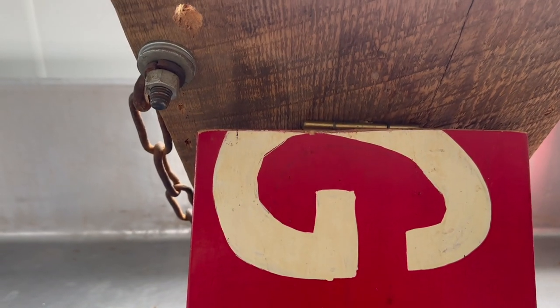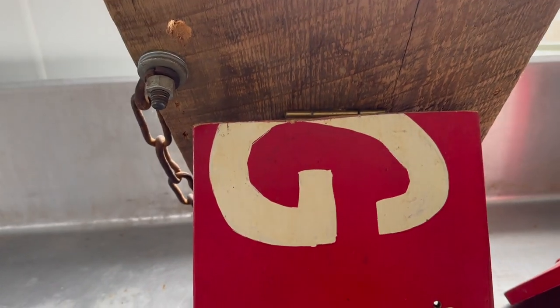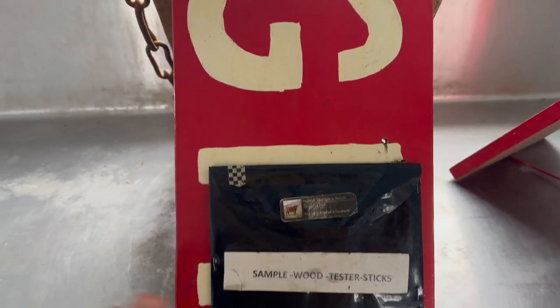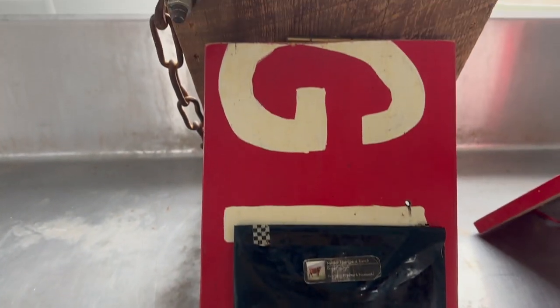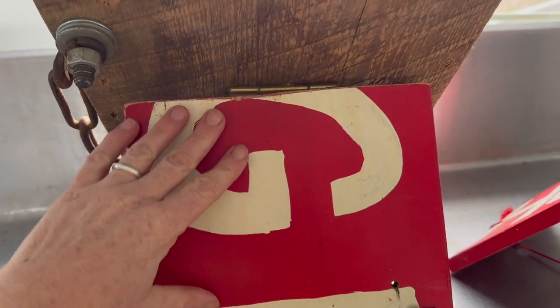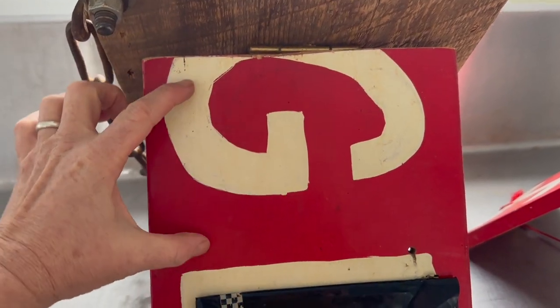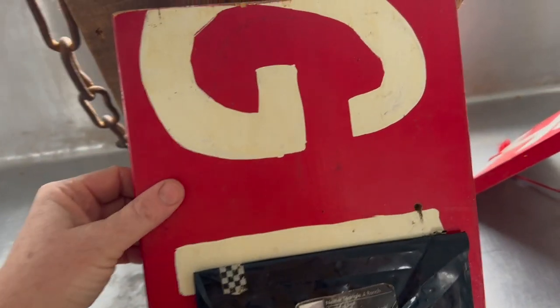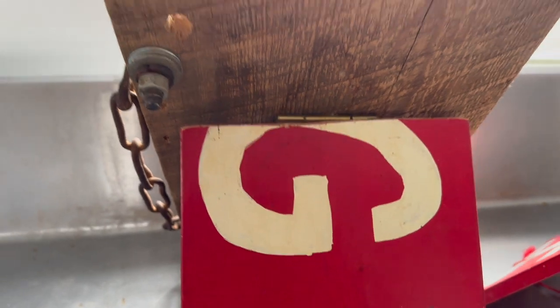I always forgot the pricing because we have so many products, so we'd put the price list on here — especially when people were helping us out that day. We'd have the pastured chicken price and eggs listed. That was also amazing.